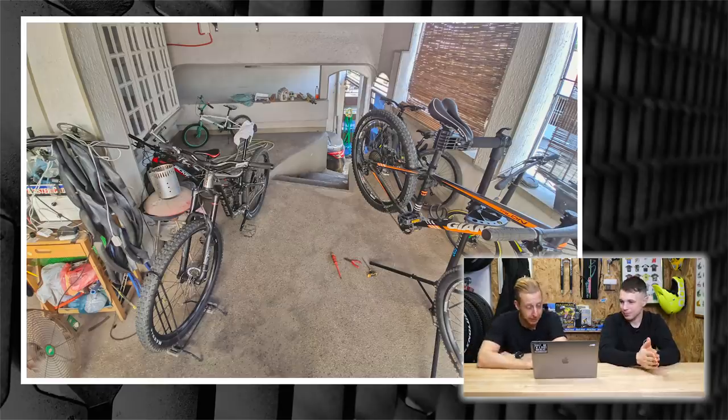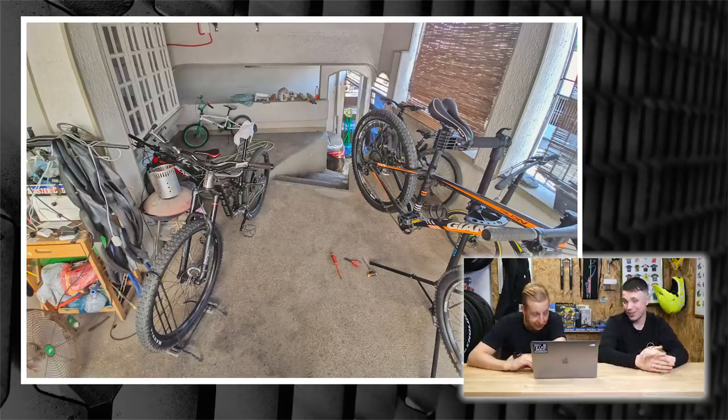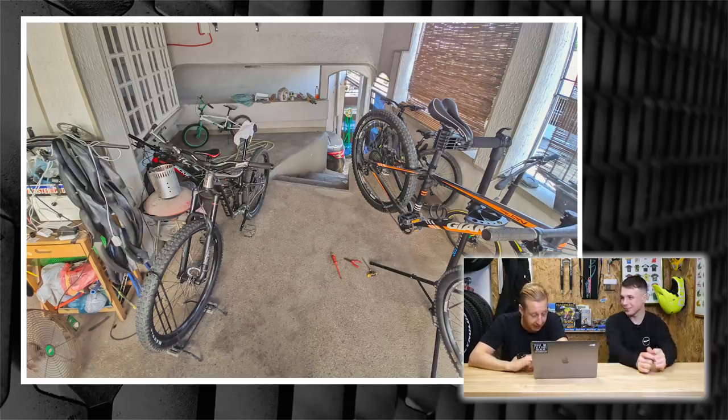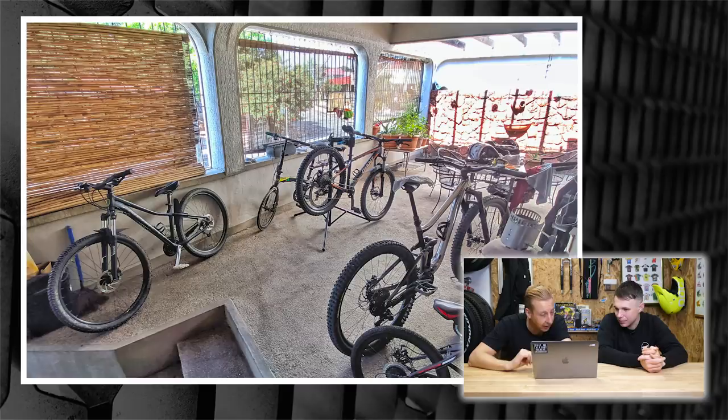Now it's time for Bike Cave — that of course is where you keep your bikes. Could be the garden shed, under the stairs, the loft — whatever it is, if you've got one, take some photos and send them in. First one this week is from Cap in Manila, the Philippines. It's a bit of an outdoor Bike Cave — nice and light, nice and airy. The Philippines is on my list of places to visit, and we seem to be getting a lot of viewers sending stuff in from there. Looks like a pretty good community going on out there.